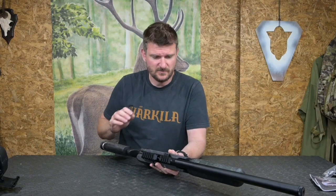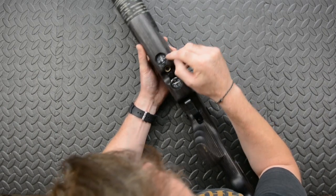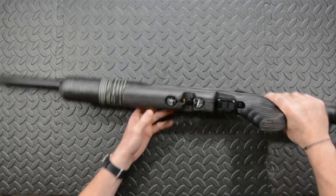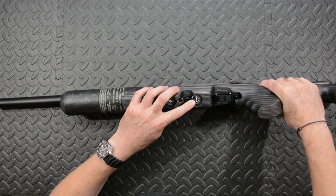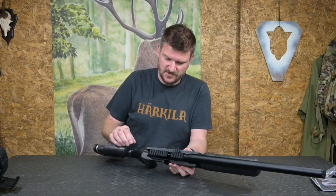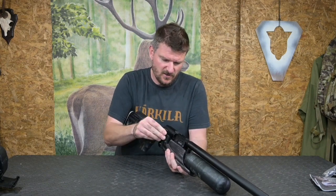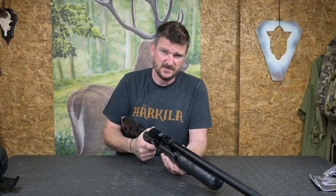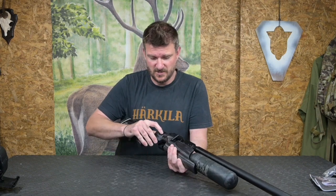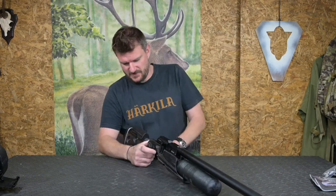Now this is a UK version, so it's sub 12 foot pounds, but we shall get on with that when we do the full review. Fill gauge here — that's the primary fill pressure. This one looks like it's arrived at about 190 bar. And then here we've got the first regulator pressure, which is marked at just about 60 bar. This is a sub 12 foot pound version, so we've got a power adjuster there and then we've got the fully adjustable two stage trigger here. I'm going to give this a safe dry fire, so I'll cock it. The usual system with FX triggers is they're incredibly comfortable. Very, very crisp — I do like crisp triggers on air guns.